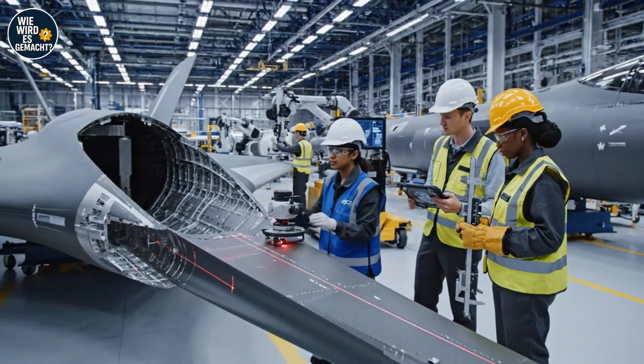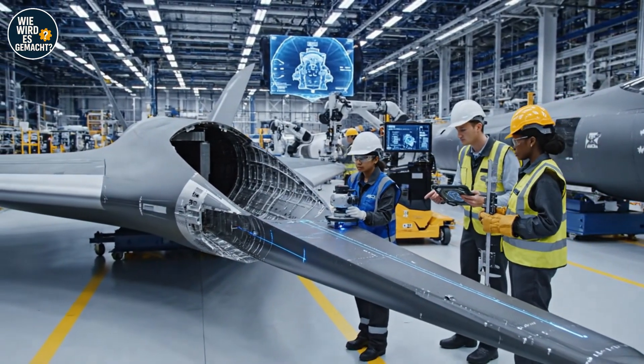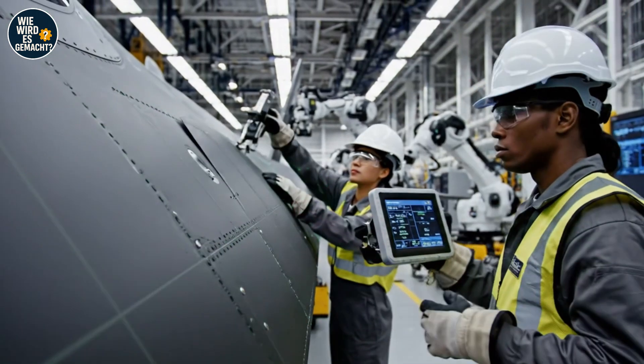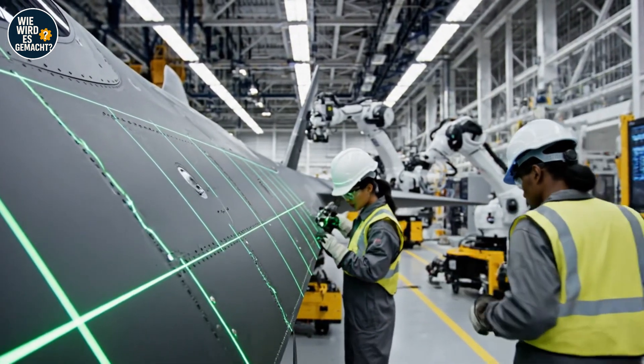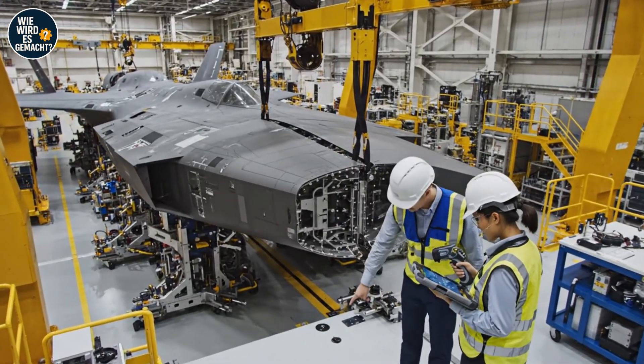Adjust the cradle support on the starboard side. I'm showing a slight variance here with the caliper. Connection is secure. We have green across the board. Excellent — proceed with the next sequence.